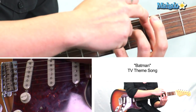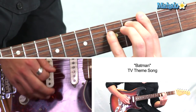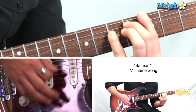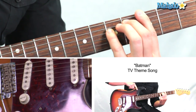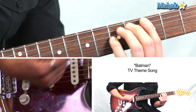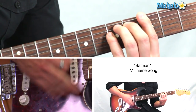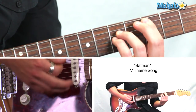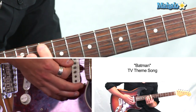And then if we lift up, we can have this finger hold down the third. Keep holding that, and then we're just going to move everything this way, a string. And back. And then D.